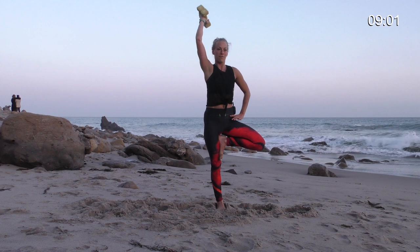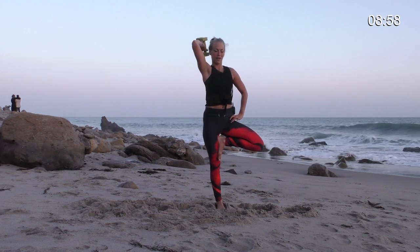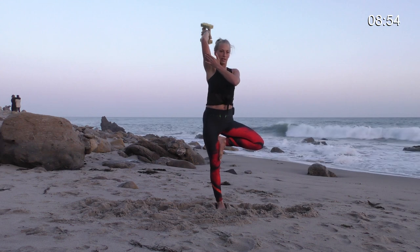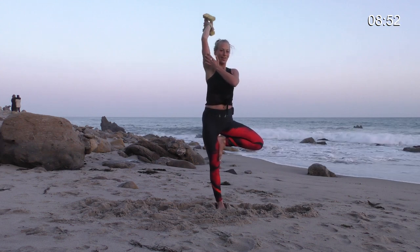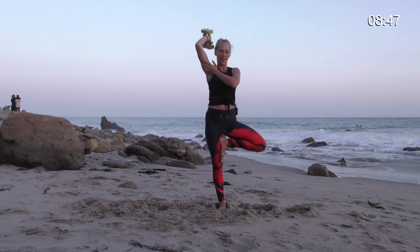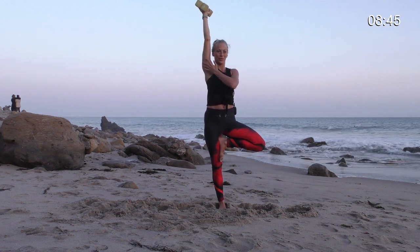You can see my little feet working in the sand here to try and balance myself. Six more — we're working the backs of the arms right here. Four. Three. Draw your navel up and in. Bend your elbow. Last one. Hold it up and hold.